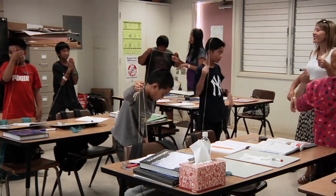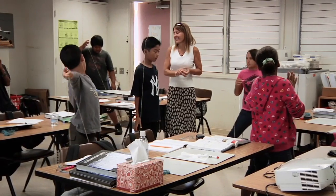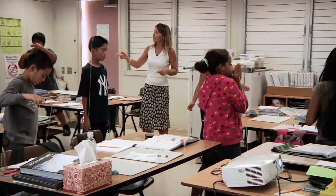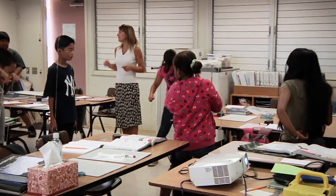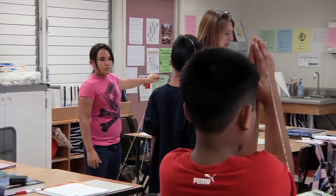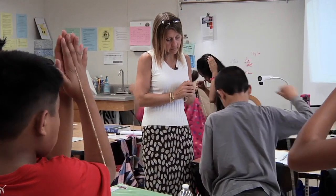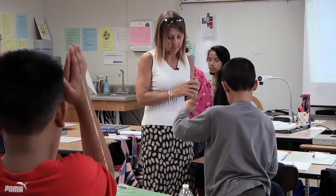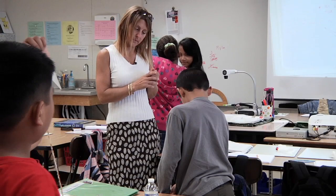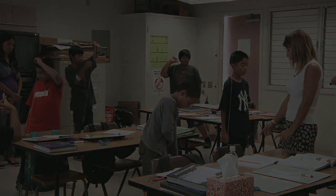Leo got it. He said you don't need to move — you were already showing me an isosceles. Remember, equilateral is a special kind of isosceles, but that's okay. Let me see your different isosceles. Christian's got one — tall triangle, skinny bottom. Isosceles. Two equal sides. Where are your equal sides? Which two? These two.